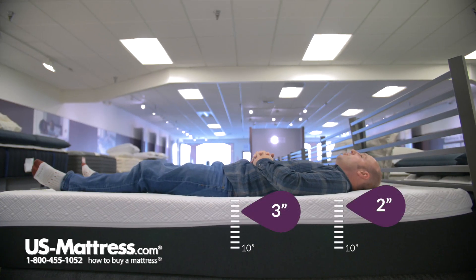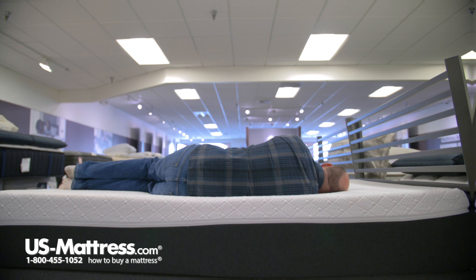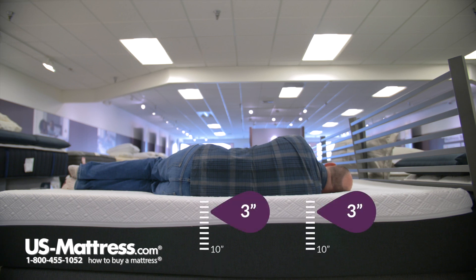Laying on my back, I would say it is correctly called a medium mattress. I'm getting good support and there's really no pressure to speak of, but I'm not really sinking in all that much either. So the medium designation is appropriate, and if you do like a medium feel, you're going to get it out of this mattress.